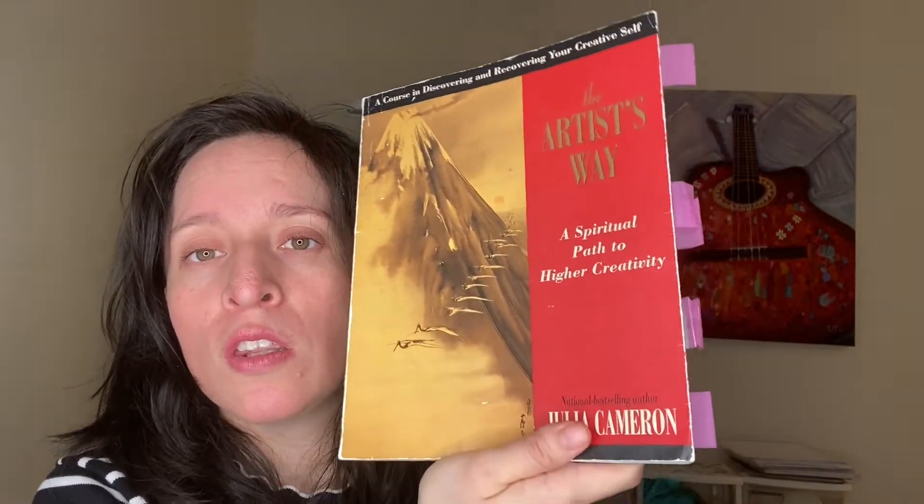It's a book that covers different ways of figuring out what your artist blocks are, but the number one method that she uses is the morning pages. The book talks about two different methods, but the one that I think was the most effective — and this is the actual secret — is keeping a morning journal.